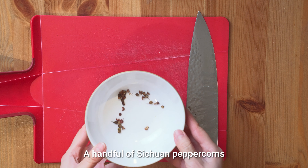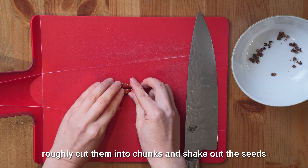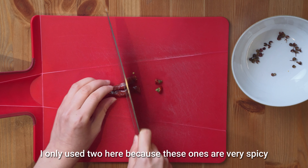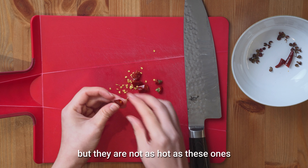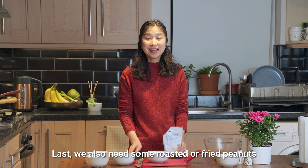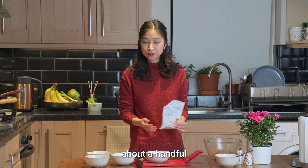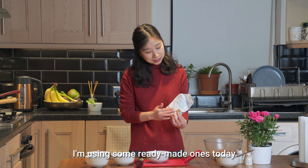A handful of Sichuan peppercorns — these are the special peppercorns that give out a great numbing sensation. We'll also need some dried chilies, roughly cut into chunks and shake out the seeds. I only used two here because these ones are very spicy. In Sichuan, we'd normally put in more chilies, but they are not as hot as these ones. The chilies and peppercorns add extra layers of flavour to this dish — spicy and numbing. Lastly, we also need some roasted or fried peanuts, about a handful. The best are freshly fried ones, but for ease of cooking I'm using some ready-made ones today.